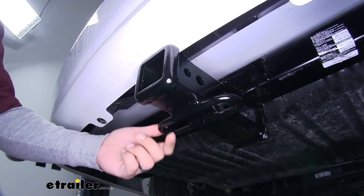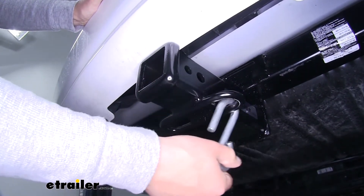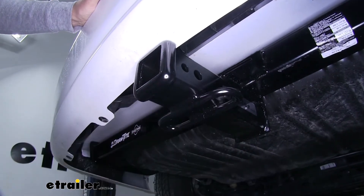The safety chain connection points are going to be a loop style welded to the bottom of the receiver tube. As you can see we'll have plenty of room to get most size hooks on or off.